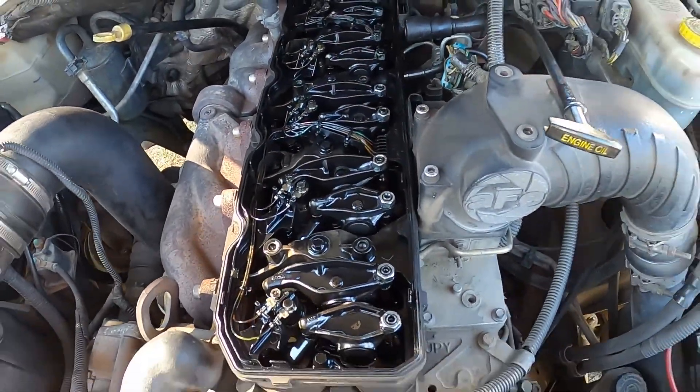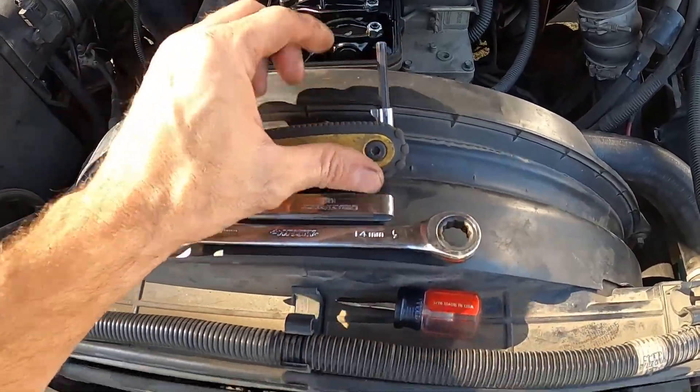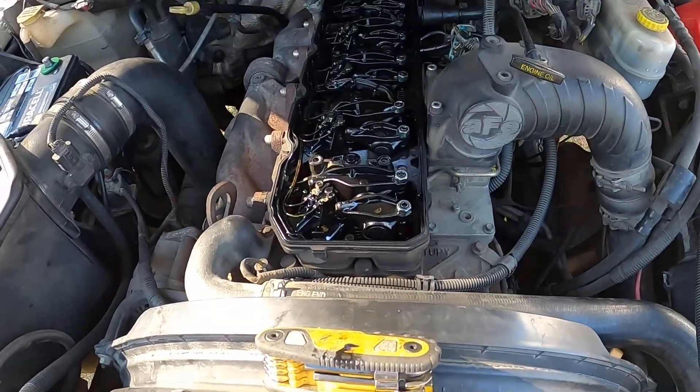We got the valve cover off and we have our 6mm hex with our 14mm wrench and our feeler gauges so that we can adjust the valves.